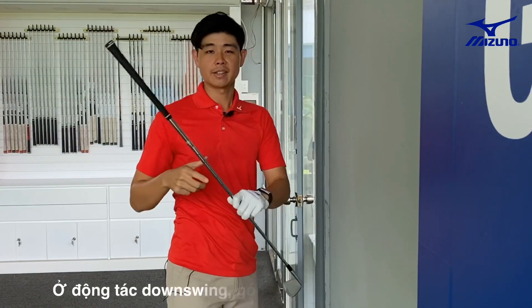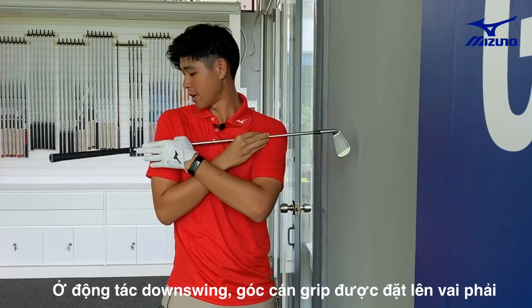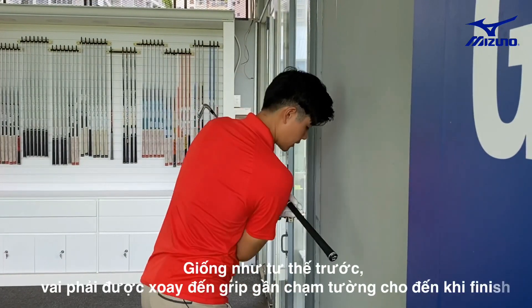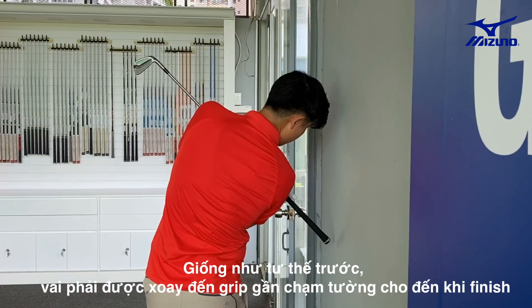So opposite with the downswing — you want to put the right edge of the grip onto your right shoulder, and then do the same thing. Getting here close to the wall and rotate, finish.